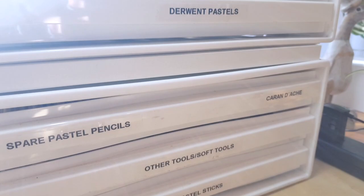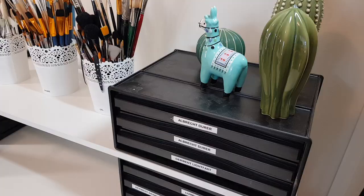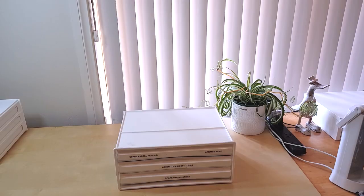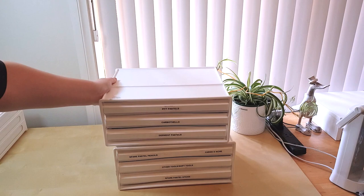I've labeled each drawer with a label maker, but I used to just write on masking tape and stick it on so I know what's inside. These drawers actually come with their own labels you can write on, but I find they tend to fall off.